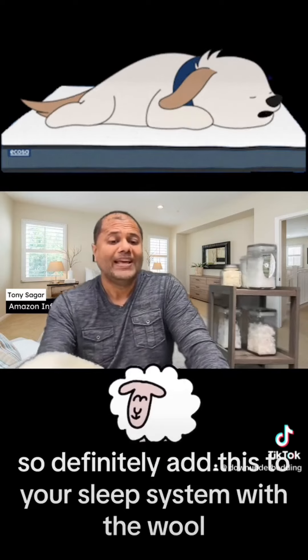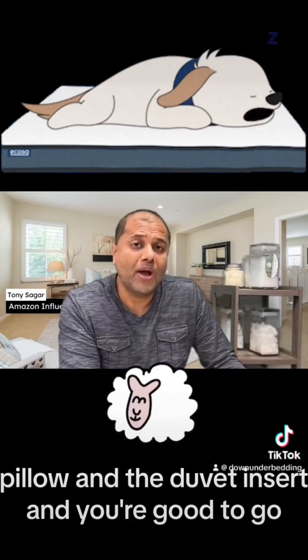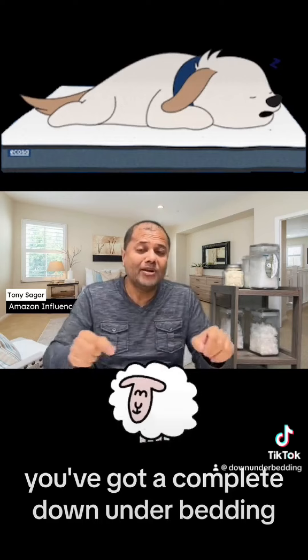Definitely add this to your sleep system along with the wool pillow and the duvet insert, and you're good to go. You've got a complete Down Under Bedding wool mattress pad system ready to go.